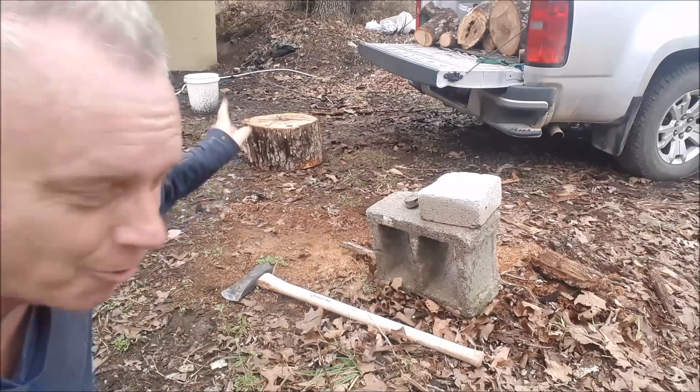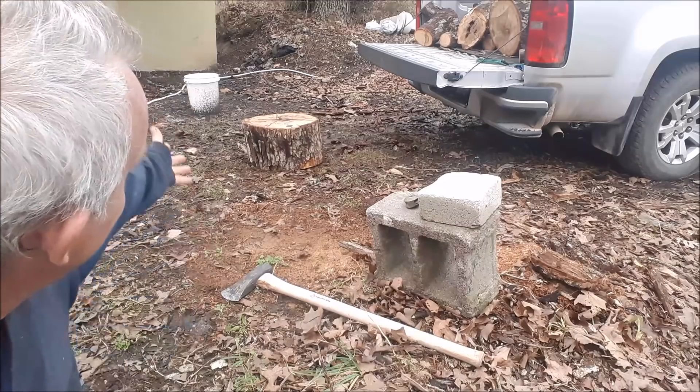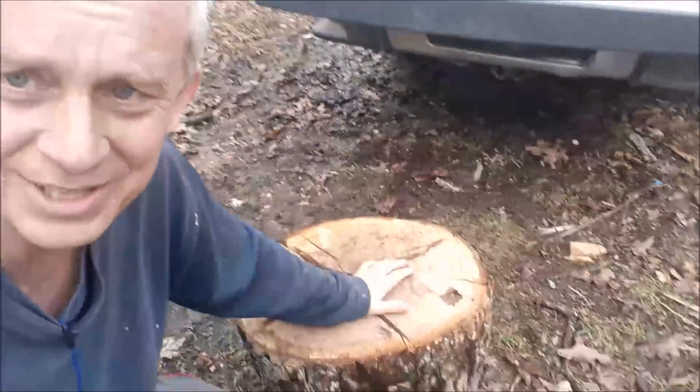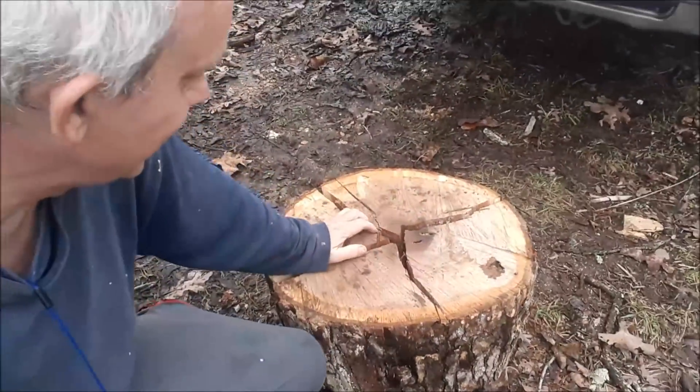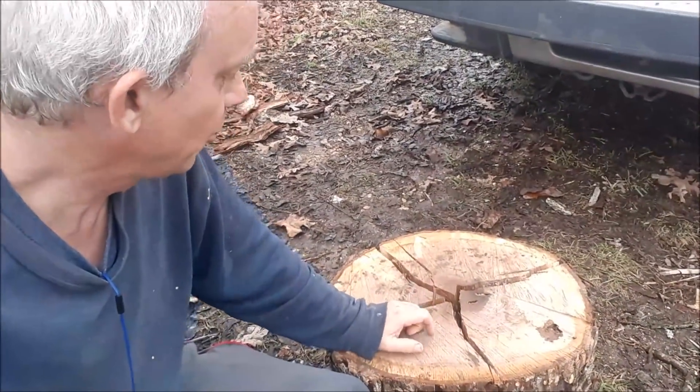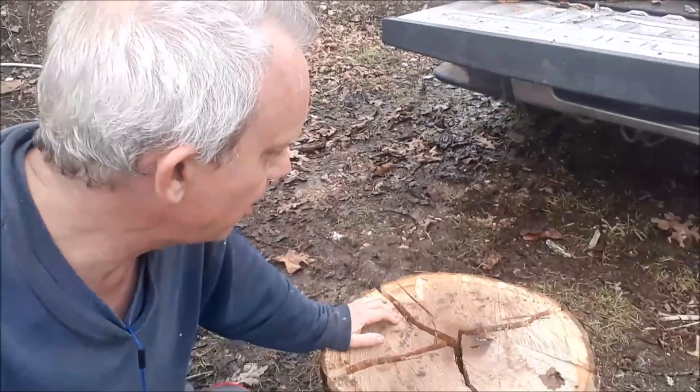Six hits, four slices — that took maybe fifteen to thirty seconds. Fantastic! That's white oak, so I'll be able to split this real quick. In the morning I'll go back, split a bunch of it, and throw it in the back of the truck. This will go great. I hope I can inspire you to live your dream and find it first. Thanks for watching.